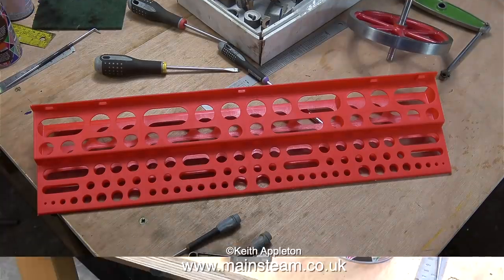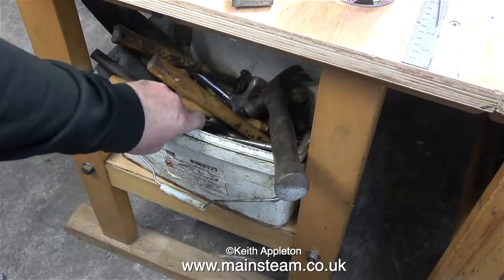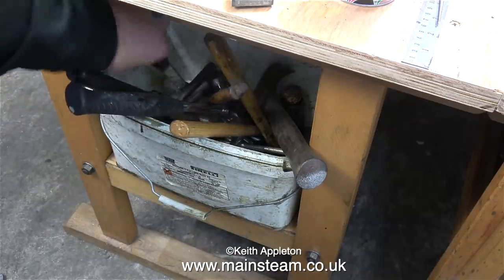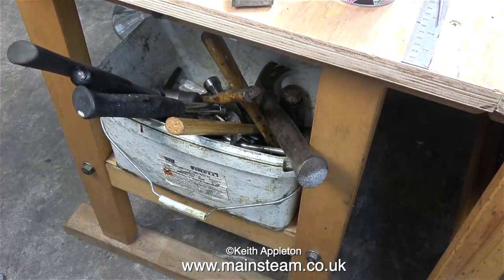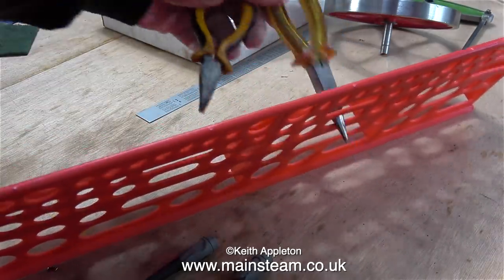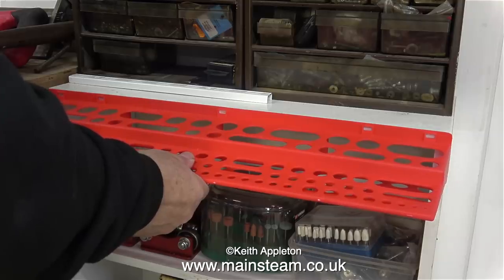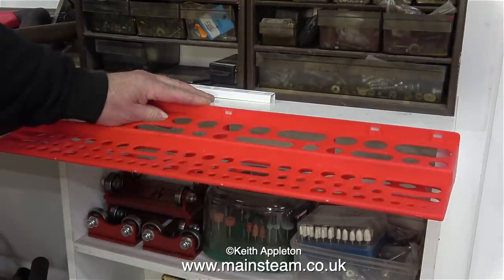Under the bench I always have a tub with lots of hammers — hard hammers, soft hammers, ball pane hammers, claw hammers. This very useful tool rack Norman sent me will also hold hammers, but the bulk will remain in the usual place. I normally use a plastic tub on the bench for pliers and small screwdrivers, but now the tool rack can hold most of them. I found a perfect spot: to the right of the vice, I'm going to screw it onto the top edge of an old bookcase.